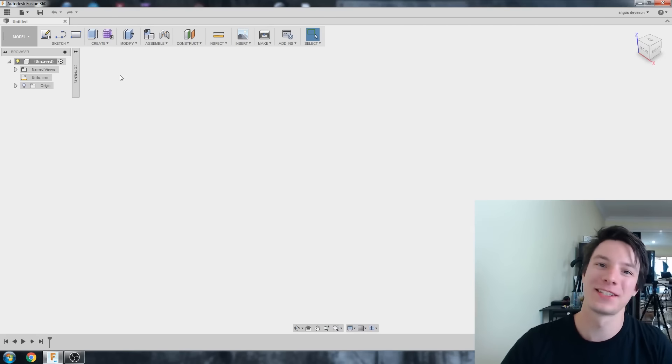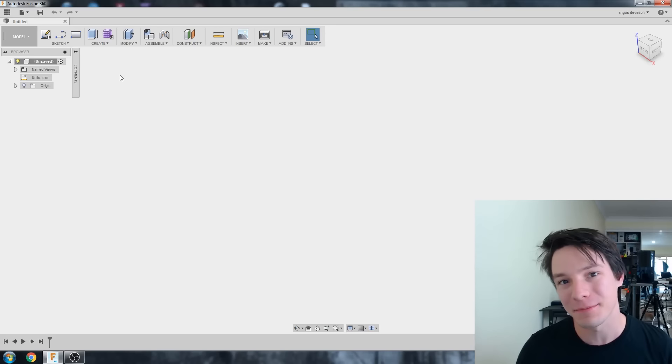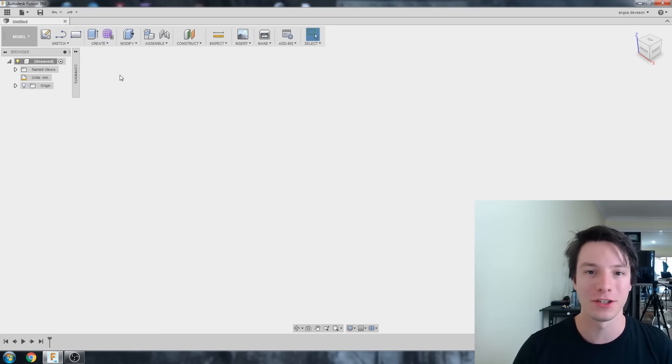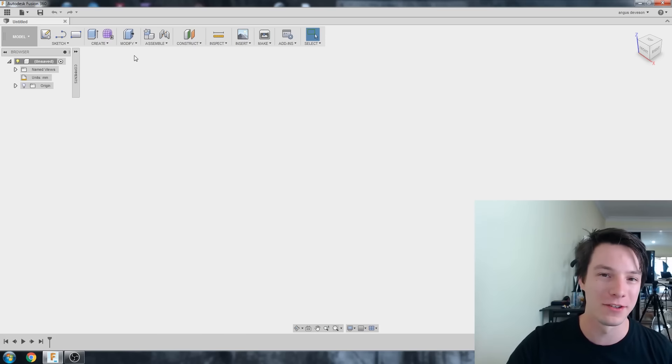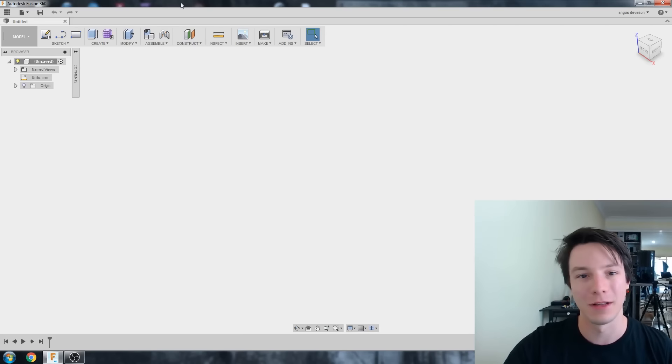Alright, let's get into it. I have Fusion 360 fired up here and I've been learning a lot over the last few days on how to use it properly. There are a lot of different approaches you can take, all these different ways to do things, but I'm going to try to do things the right way according to everyone on the internet.